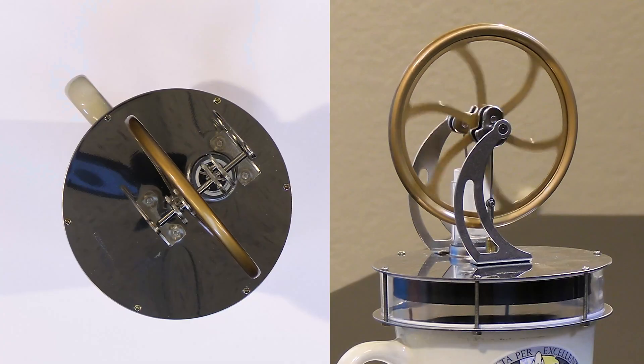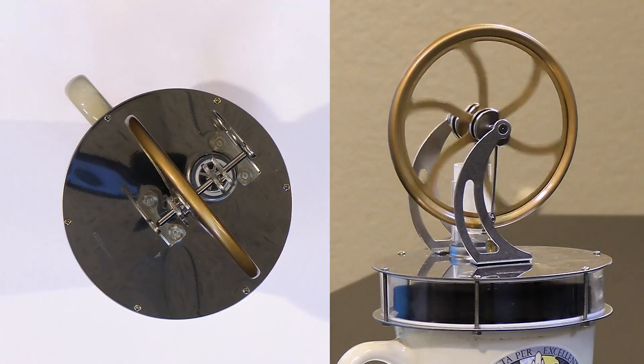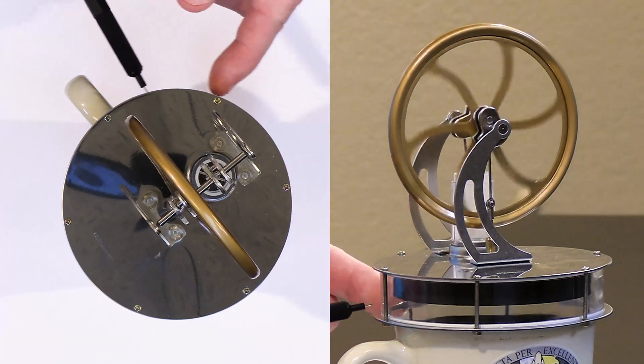The air inside tends to cool off and contract, and then the thing moves down again. As soon as the internal member gets to the bottom — the hot area — it gets hot again, causing the air to expand, and the process repeats over and over again.